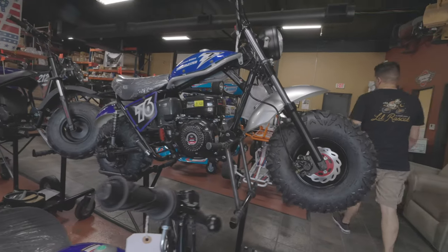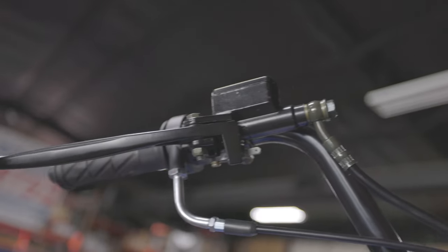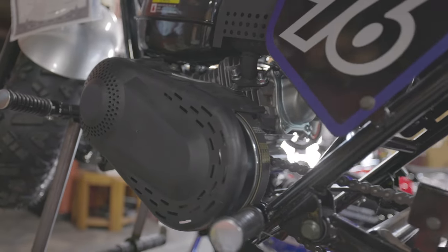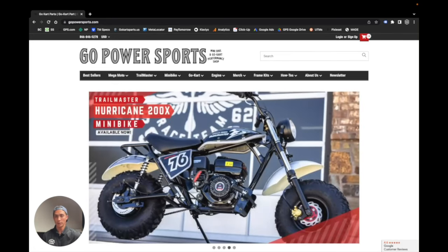I'm going to start out with the TrailMaster Hurricane 200X minibike. It has full suspension front and rear, front and rear hydraulic brakes, and it also has a torque converter. You could honestly slap on a stage one kit and a bigger rear sprocket on this minibike and I think you'd be happy with the results out in Colorado — but like I said, I'm trying to eat mountains. I'm going to start adding everything to my cart online and get everything shipped over here to the shop.